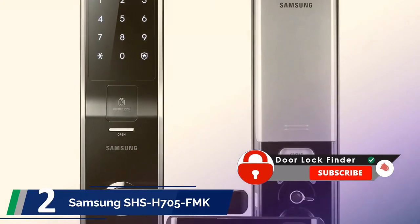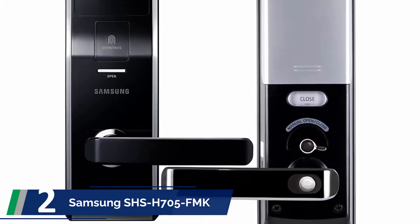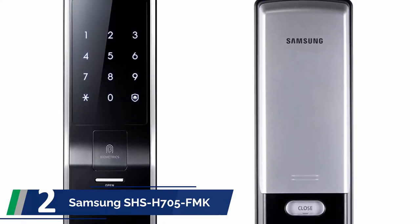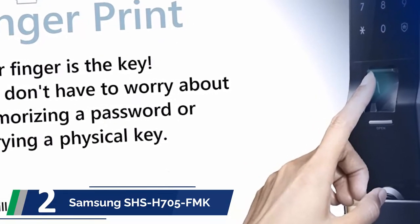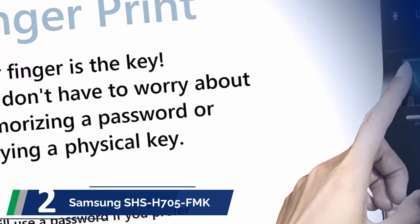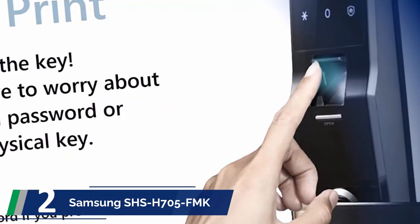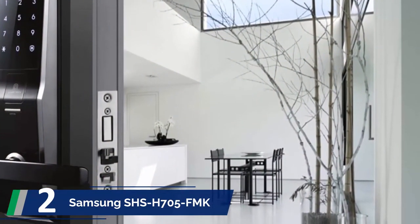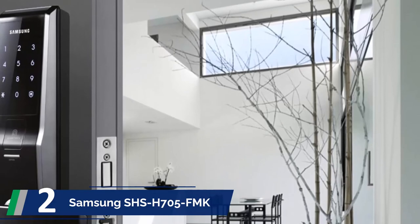At number 2: Samsung SH-705 FMK. The modern world requires digital security. Everyone wants extra protection as a safety precaution, so why not use a smart lock and bring a sci-fi vibe to your entrance? We settled on the Samsung SH-705 FMK biometric digital door lock. This smart lock is one of the best mortise locks not only for its features but also for its smart, modern look. We were blown away by the overall quality. It comes with both fingerprint and pin code systems, and can memorize up to 11 pins and 100 fingerprints. The smart technology sensor locks the door a few seconds after closing it, and it has an anti-theft security system too.